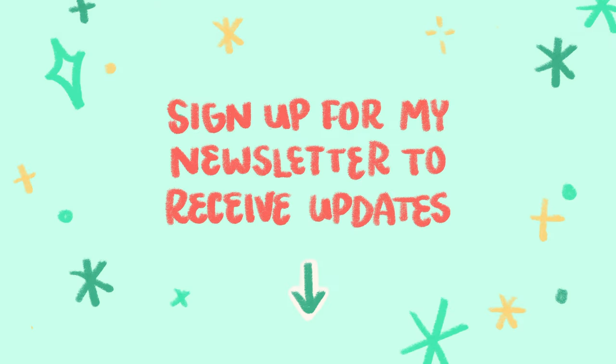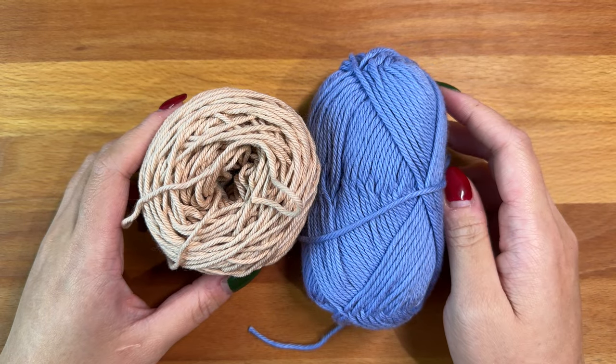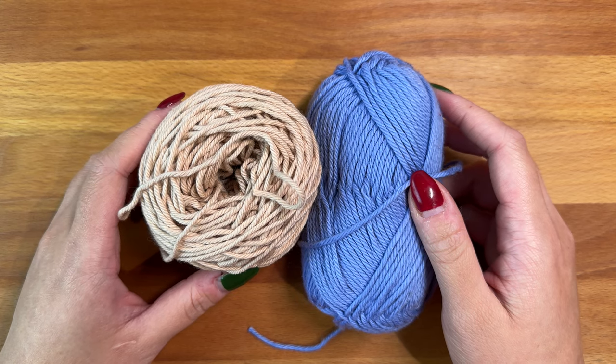To receive future updates on new patterns, sign up for my newsletter through the link in the description box down below. To make the stitches easier to see on camera, I'll be using this beige and blue worsted weight yarn for the parts where I'm crocheting.